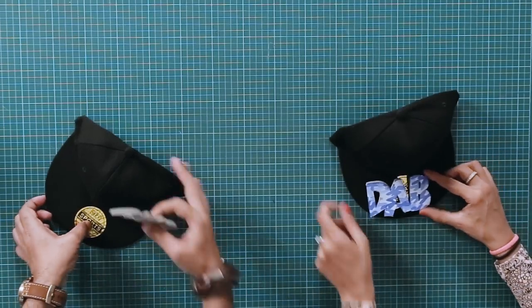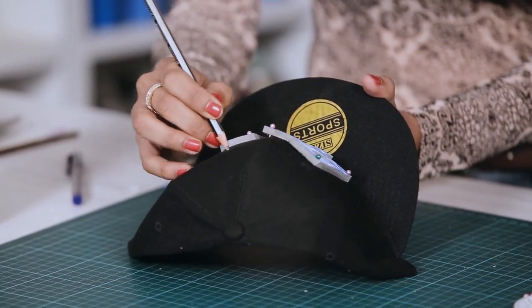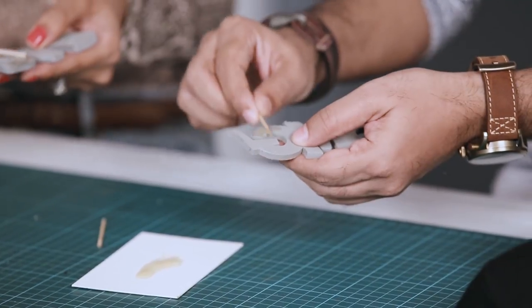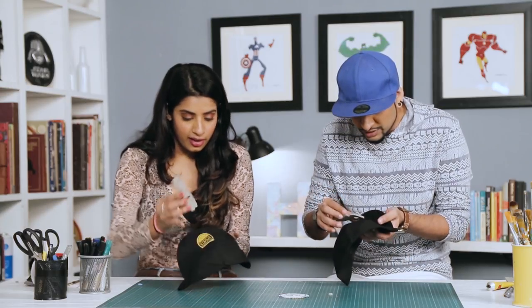Our text is ready. Now we need to stick this on the snapback. We'll place it and use some pins to hold it in place, then make an outline. Now we need to stick this — this is the final stage. This is a very strong adhesive so we don't apply it with our hands — no mistakes. We apply it all over the foam text and then on the snapback too, and then carefully stick it.